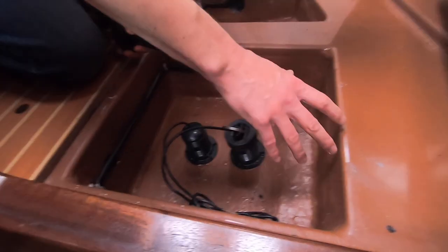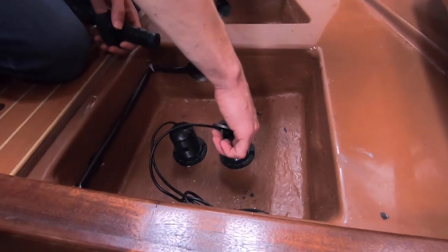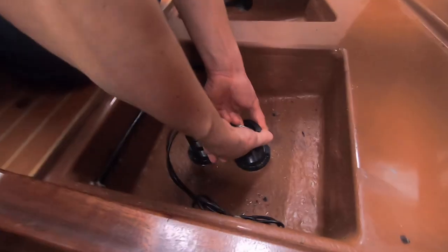This goes back to our tri-data instrument which does depth and speed, and then that information is also used on the wind instrument to do apparent wind and a few other bits and bobs. So I've got to get it fixed, and we also get trip data from it as well. Okay, here we go.